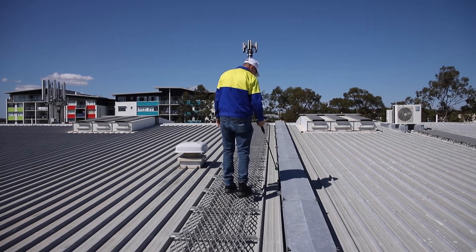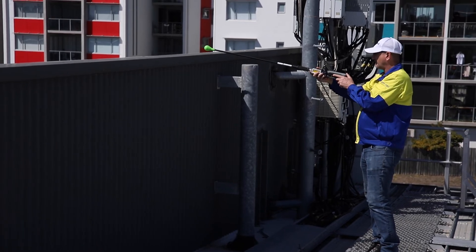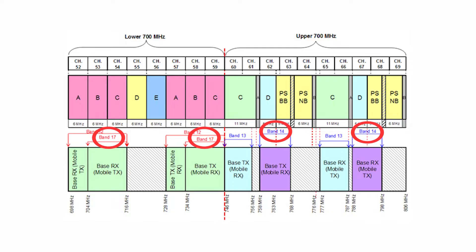This method can be followed to resolve external PIM faults in any band, but for the purpose of this training, we will focus on band 14 and band 17 testing — the 700 MHz band.